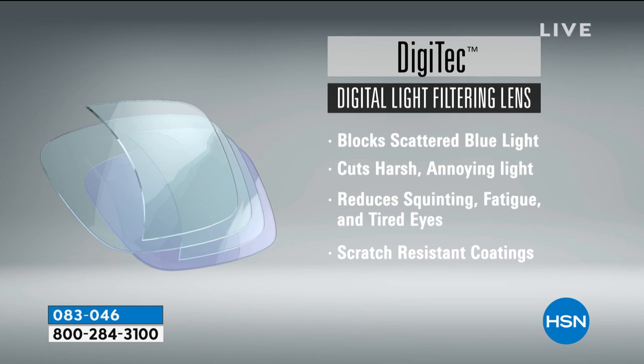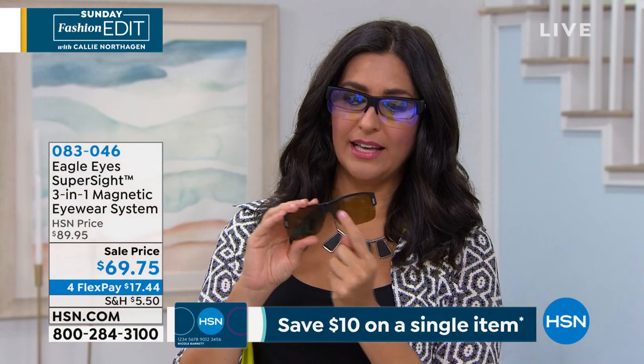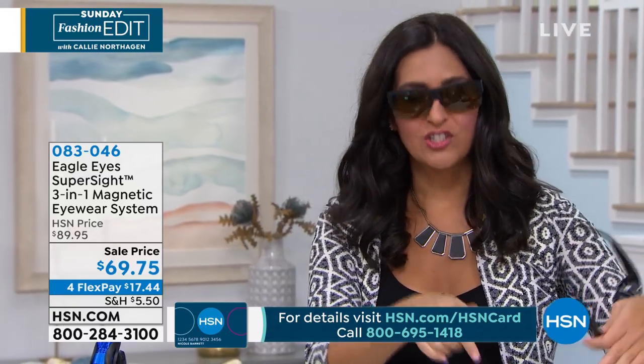Not only is the digital lens blocking the blue light, but we'll show you all the different layers of lenses. Everybody talks about sunglasses, because that's the primary reason we buy things — and with this you have that too. It's really simple and easy to use. See this little clip here? It's almost like a little hook. It hooks right over the center nose piece of your eyeglasses, then there are magnets on either side that magnetize right on. I'm doing it one-handed — it just slides right into place. Let's talk about polarization, UVA, UVB, and that blue light protection.